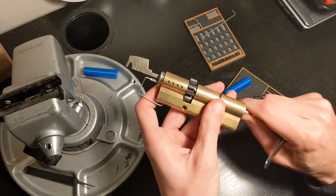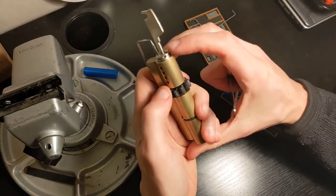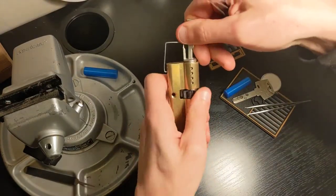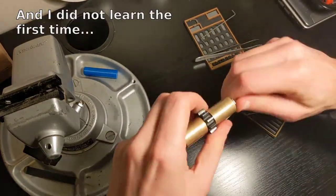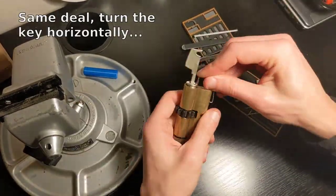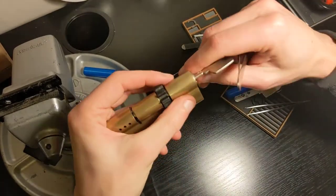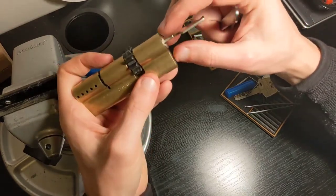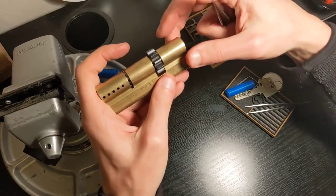It is aligned, so I just need to push it out — remove the key, and now I should be able to push on that side. Here it is. I just had to rotate the key to the right position.